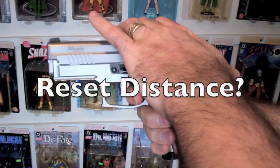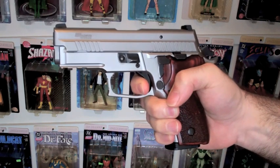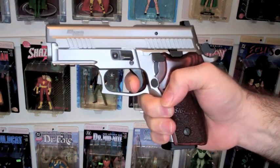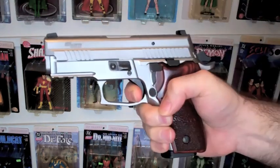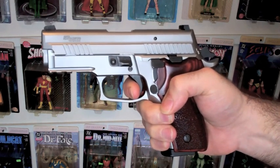The question was how far does it reset on each single action shot? I've reset the slide, so I'll release the trigger here and let you see the reset. Right there — that's the reset. You can see I can fire again. I'll release the trigger again. That's the reset. Very short.